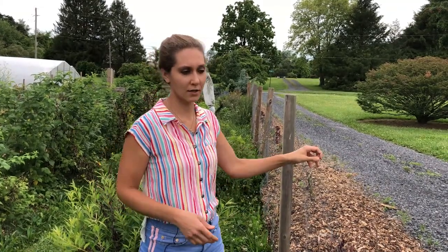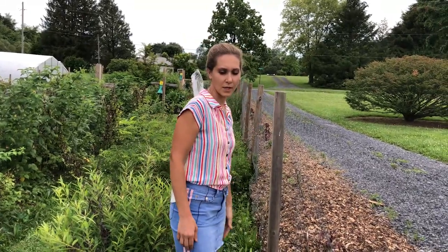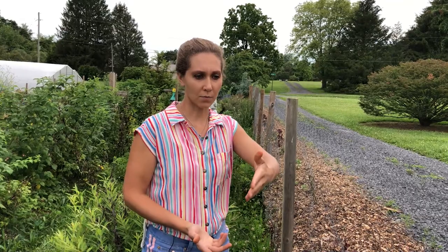So we decided to give it a shot. It didn't cost too much money to buy the chicken wire and the treated posts. We rented an attachment to the skid loader that digs holes, put the posts in, and put the chicken wire on — and lo and behold, it works. We no longer have a problem with deer coming in and eating our crops.